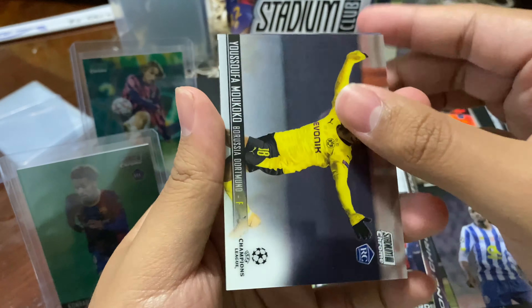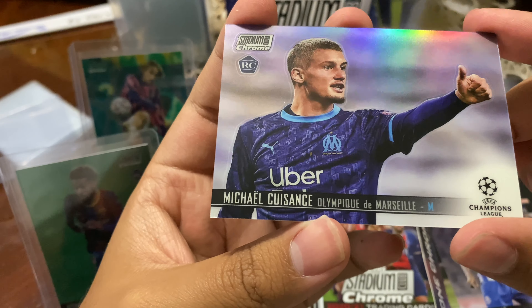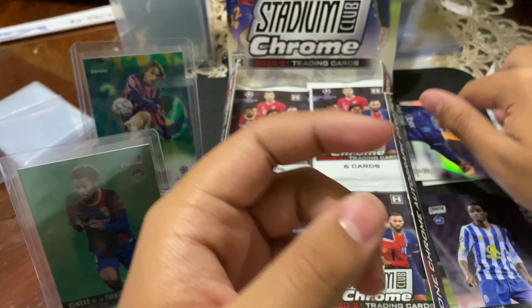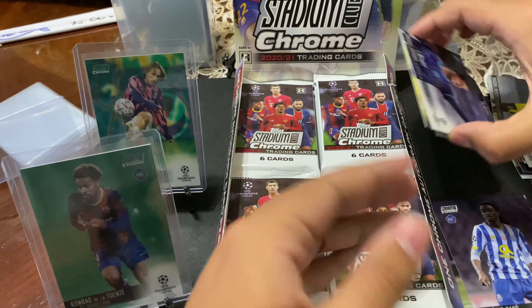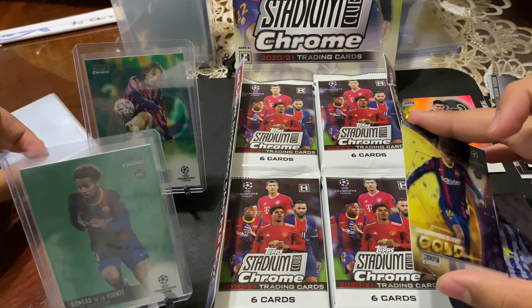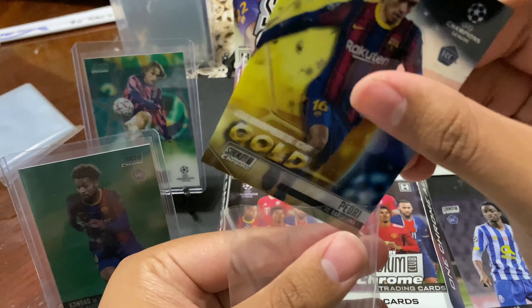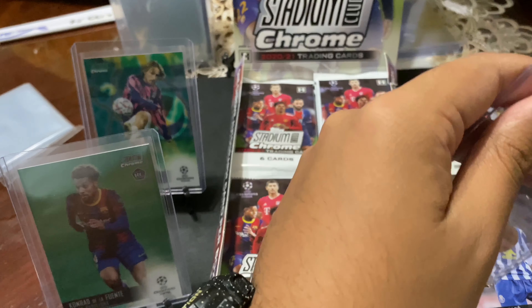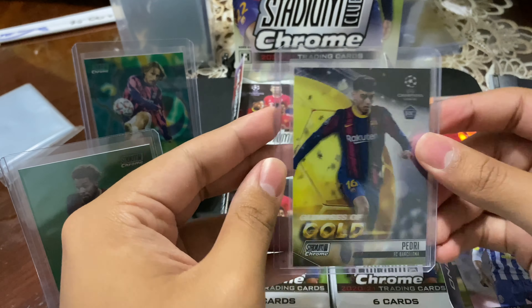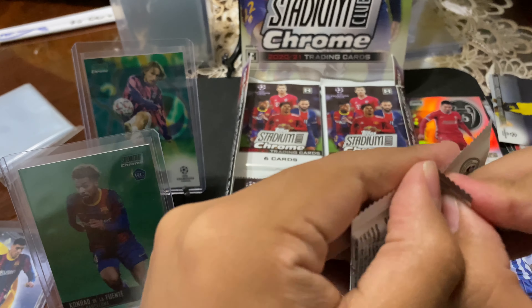These are all base. We got Sadio Mane for Liverpool. Oh, there's a Refractor — Ansu Fati for Barcelona. Romero Barrio for Porto. Alphonso Davies — the rapper, that's cool. All the rookies — there's all the top-rated rookies right there I believe. And we end with a Refractor of Michael Kousans — I don't know how to pronounce his last name — Refractor for Olympique de Marseille. Not bad. I should probably sleeve that with that Pedri.